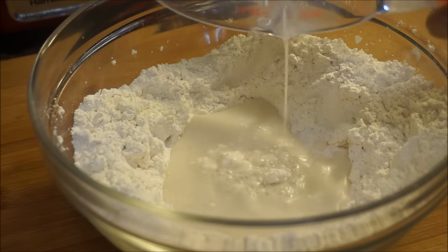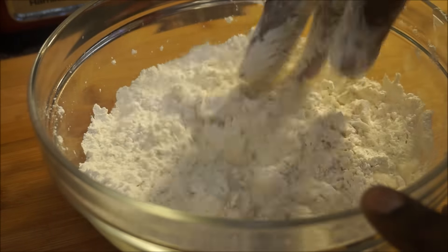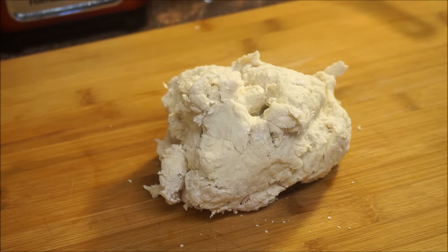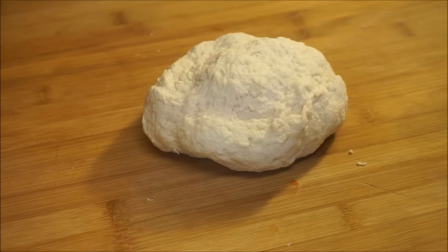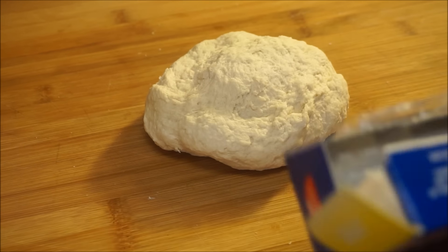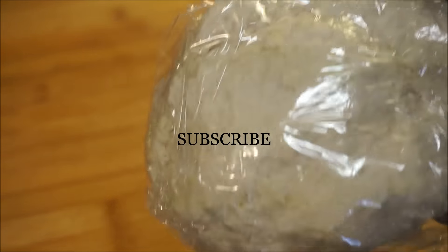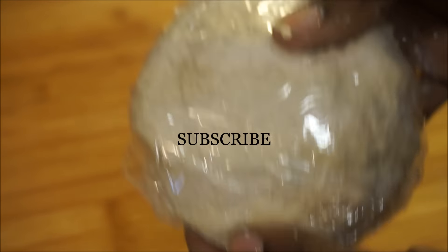Pour the milk into the middle and just mix it together. Now that I've got my dough looking like that, I'm just gonna go ahead and put it on my clean surface and I'm gonna want to knead it real good so the dough becomes one. That looks pretty good — nice and smooth, just the way I want it. I'm going to get my plastic wrap and put the dough in it and let it sit for about half an hour. You don't want to fry it right away — let it sit for half an hour and then we'll move on to the next step.